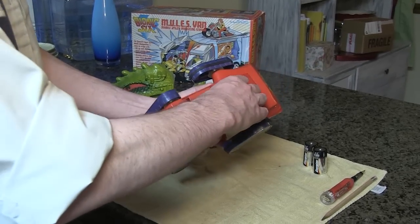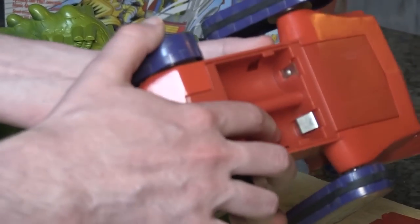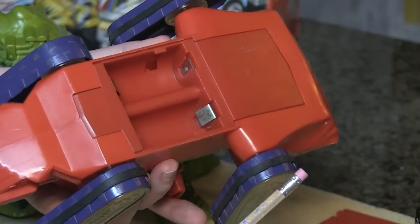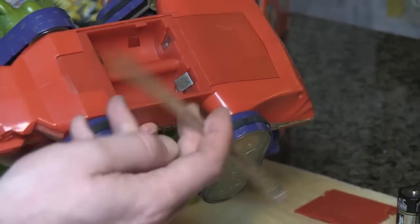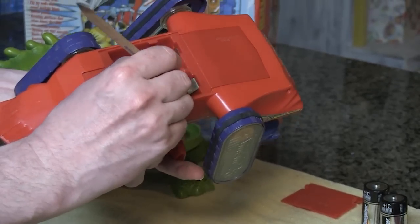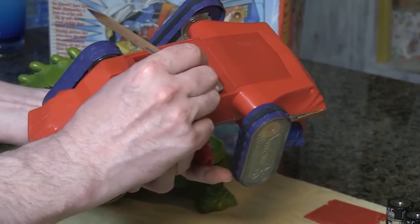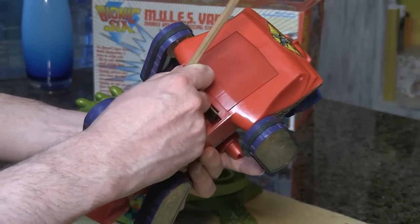The battery compartment is in the bottom. First thing we'll do is open this up and make sure the contacts are clean. The first step in making sure contacts are clean, as we've discussed in other videos, is to try a pencil eraser — use that on there first because it doesn't mar anything and it can get your contacts clean. These look pretty good, but I have a feeling what happened is this engine has seized.